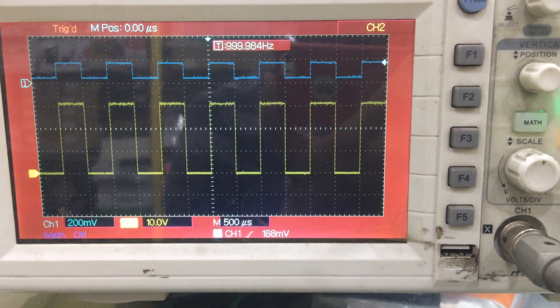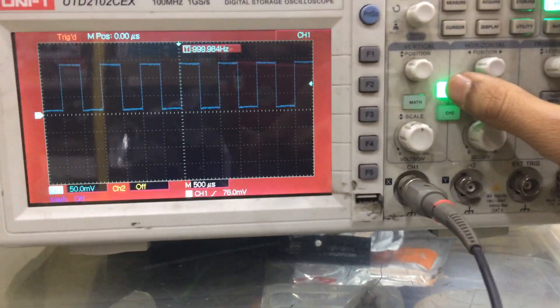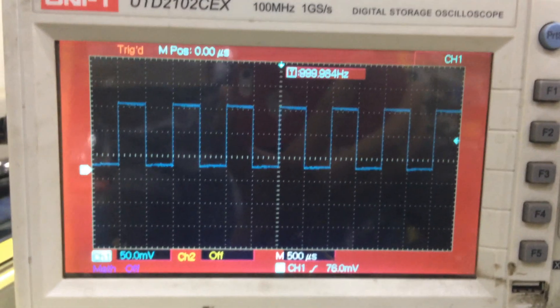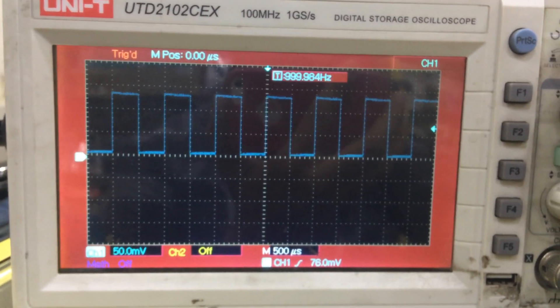If you are using two channels together, it will take one also as an average. Let's talk about channel one first. This is channel one as you can see right here. This is the positioning part — you can move it up and down. This is the up/down movement part. I am keeping it in the center.